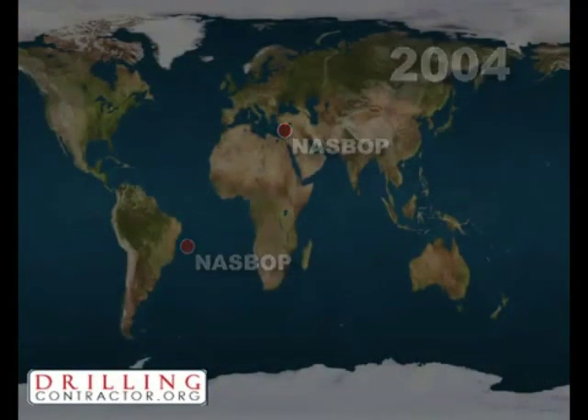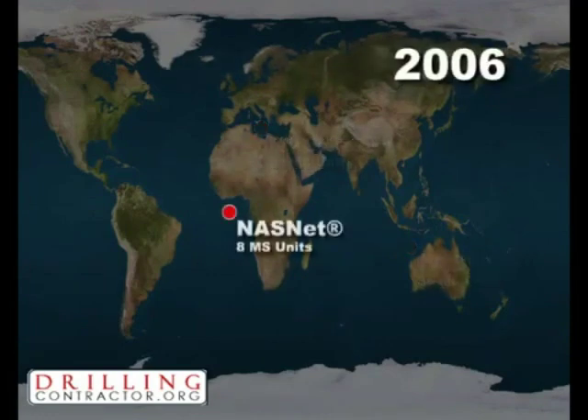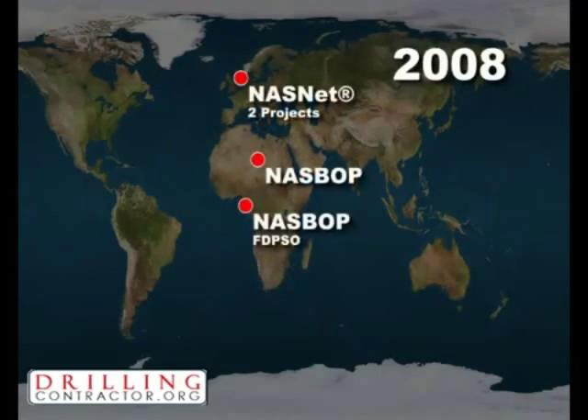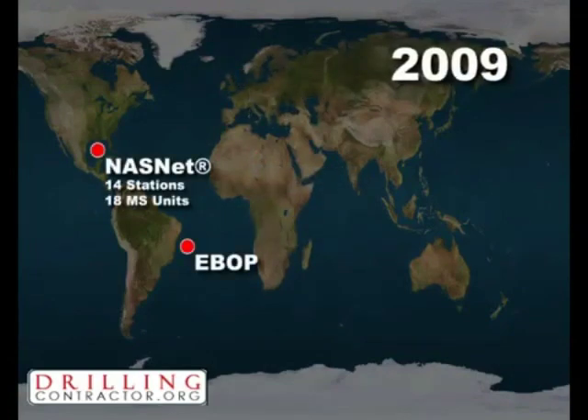The acoustic technique behind the success of NASMUX is Naughtronics ADS squared signaling. This unique technology has been proven in many areas of offshore operation, including the NASBOB system for subsea isolation device control, introduced by Cameron and Naughtronics in 2004.